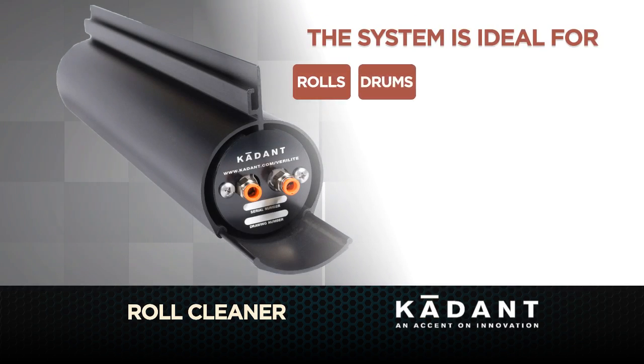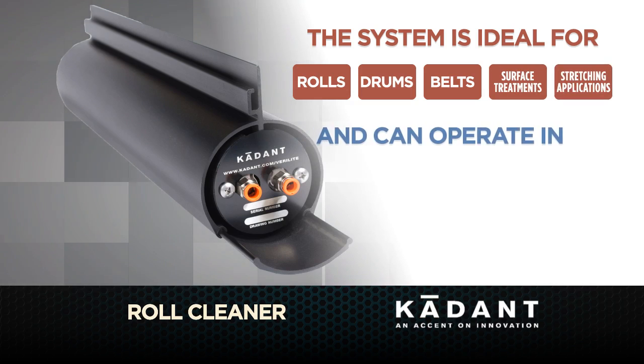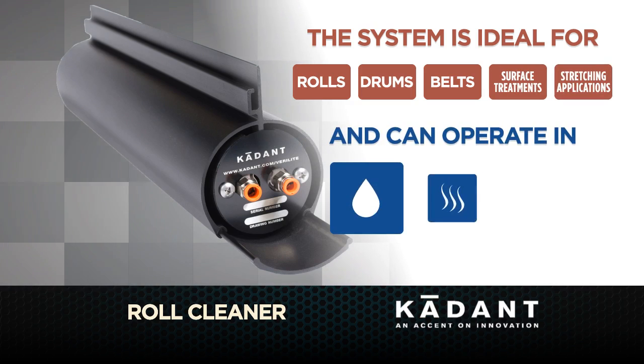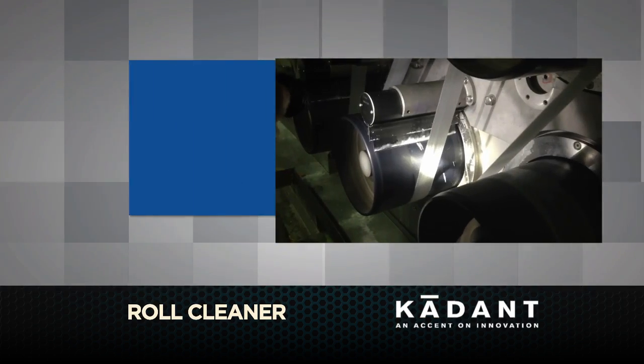And now with the fully sealed Verilite X, it's ideal for rolls, drums, and belts for heat setting, surface treatment, and stretching applications. Whether you're operating in a wet, dry, or harsh environment, whatever your roll surface, take a look at the unit in action.